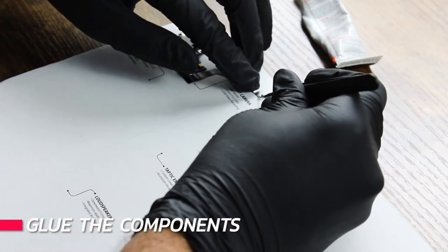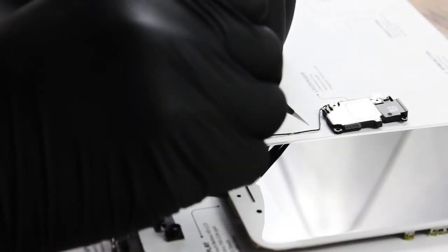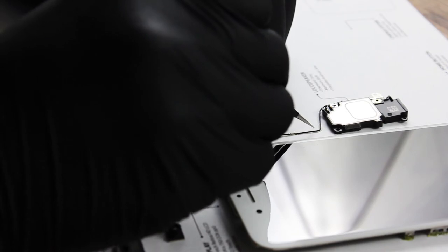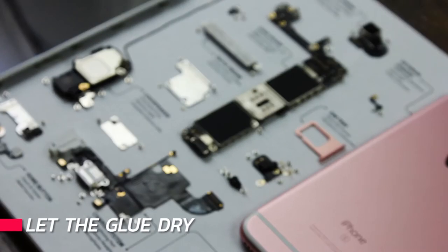Carefully glue each component onto the shadow box using B7000 epoxy or hot glue. Tweezers are useful for this process as they help you accurately place and adjust components. Once finished, allow the glue to dry for an appropriate amount of time — in our case, that's 24 hours for the B7000.